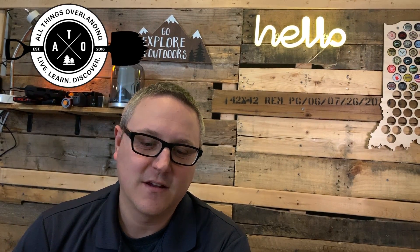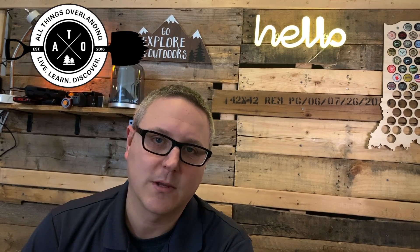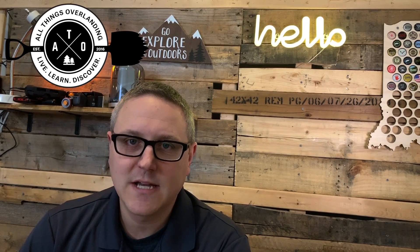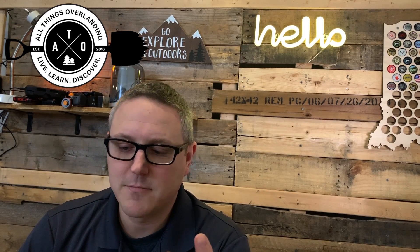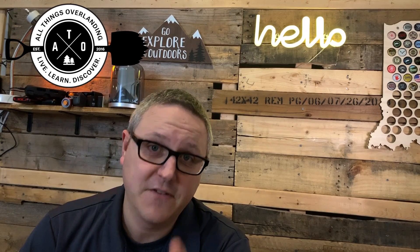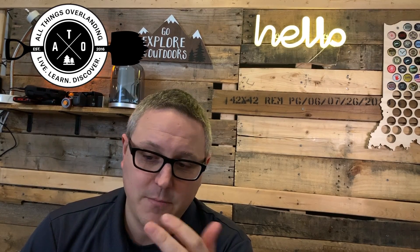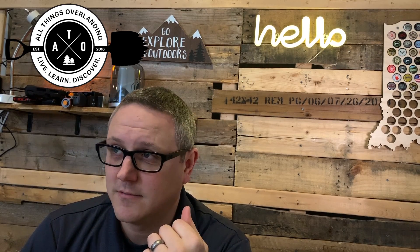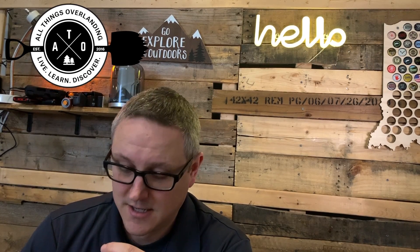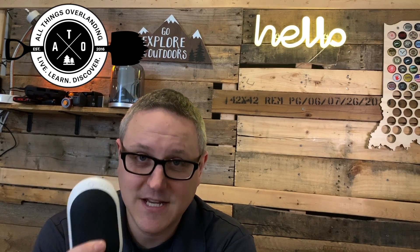Hey everybody, welcome to All Things Overlanding. On this week's Three Minute Thursday I'm going to be talking about something pretty specific to cold weather climates, but also something I did not realize existed until maybe a month ago. Now that I've figured it out, I am in heaven — it's one of the best things I've ever found. I've actually bought three of them just to test them out, and they are all awesome. It is an electric hand warmer. Stay tuned, it's awesome.